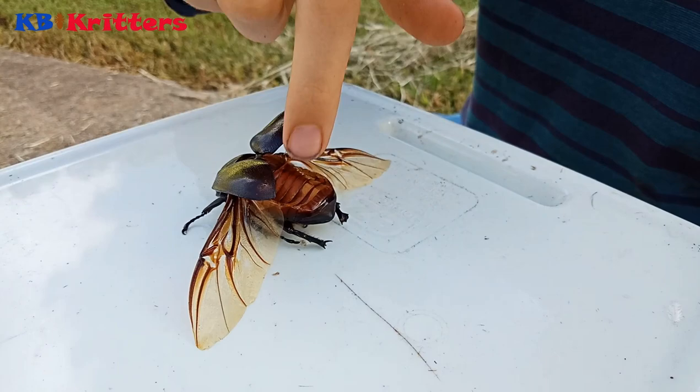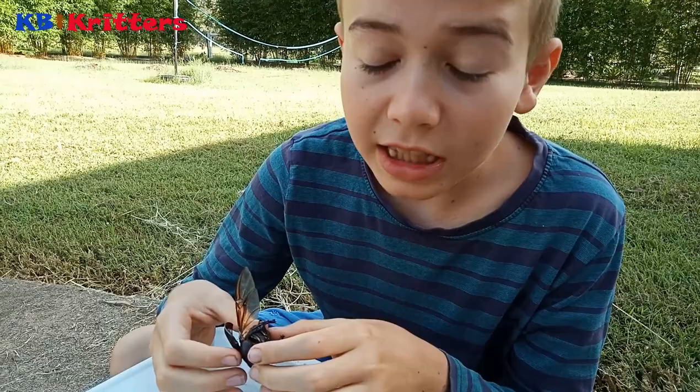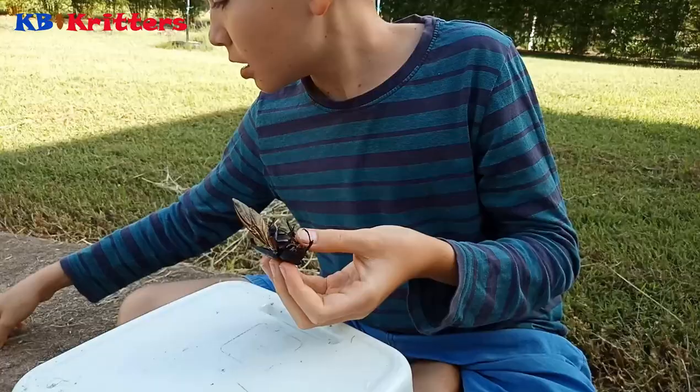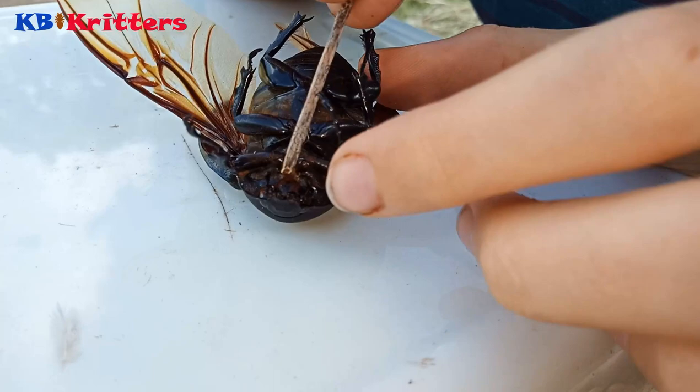So we've got the head, thorax, elytra, abdomen, wings, and legs. On beetles, the antennae are always very small and hard to identify, but it's that bit there — can you see it?